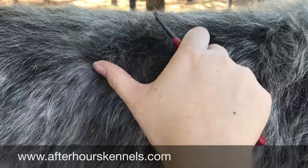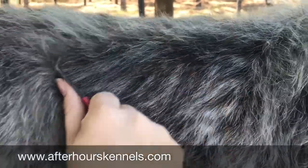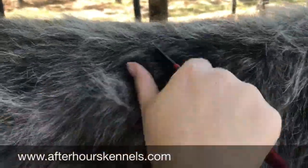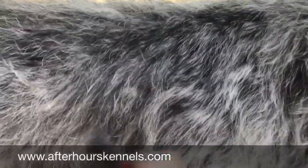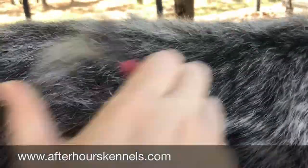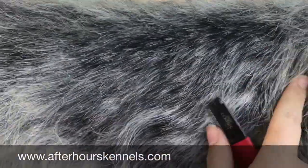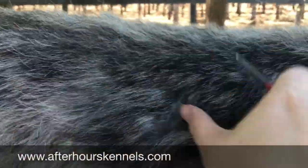You're first going to want to put the hair in between your thumb and the stripping knife. Then grab the hair and pull. This will cut the hair. I usually strip until the hair is an inch to an inch and a half long. Start stripping near the head and neck and work your way down to the rear.